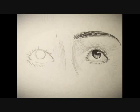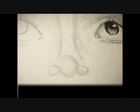Tip 2: Nose. I find noses kind of hard, but I use an outline like the last tip.